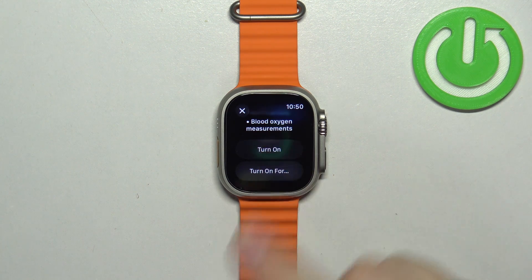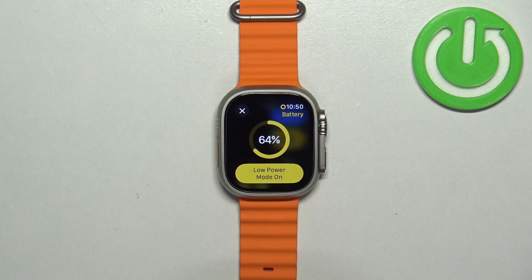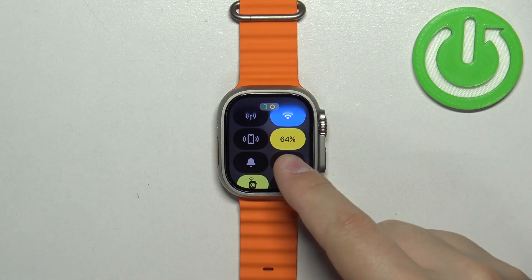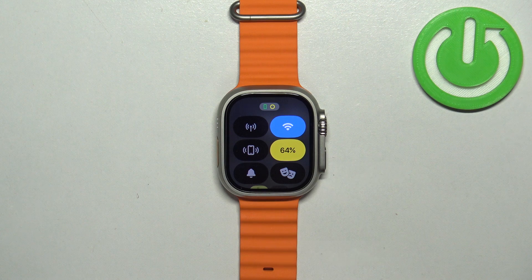I'm going to tap on 'Turn On'. As you can see, it says 'Low Power Mode On'. You can tap on the X icon, and the battery percentage icon will change to yellow, which indicates that the low power mode is enabled.